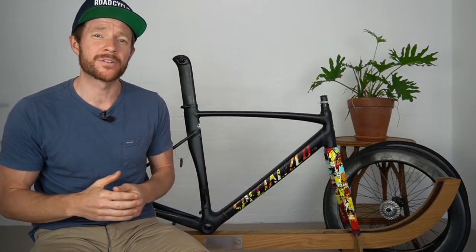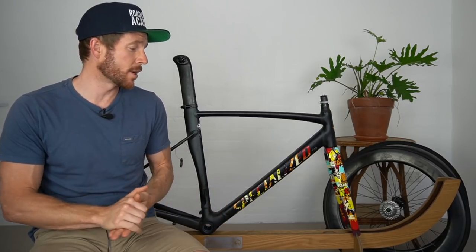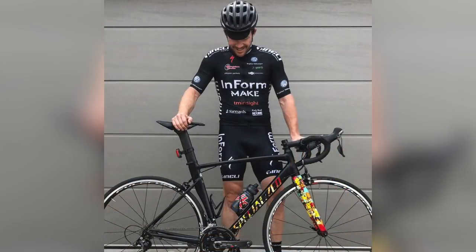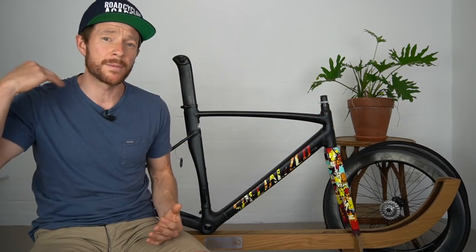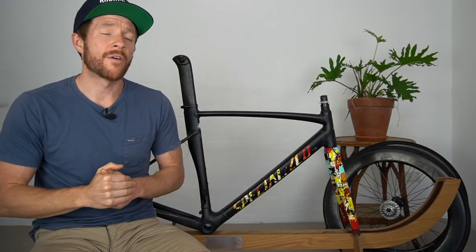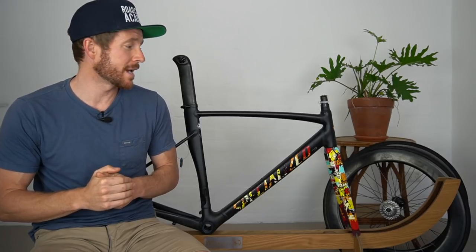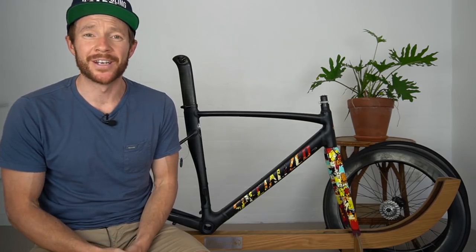The final point: why am I parting ways with the Specialized LA Sprint? Well, as mentioned, it's almost been two years since I've owned this bike and I've thoroughly enjoyed it. But the time has come - there are three bikes jammed up behind this camera, I need to create some space, and I've also got a new project coming early in 2020. It's just time to say farewell. I'll catch you in the next video.